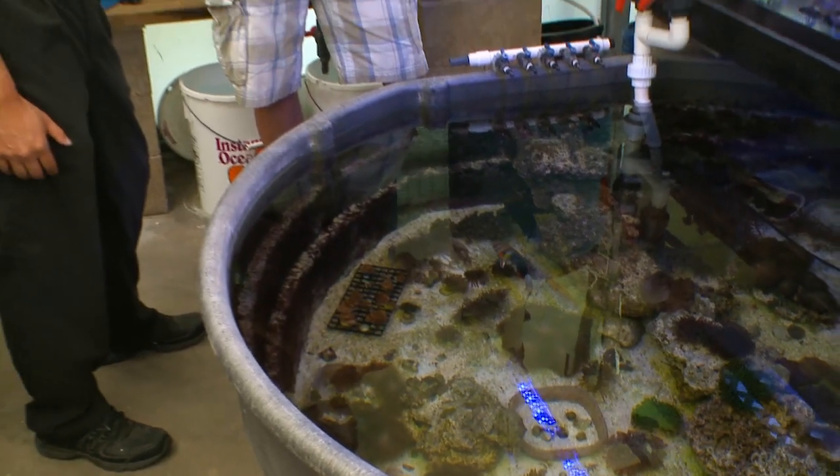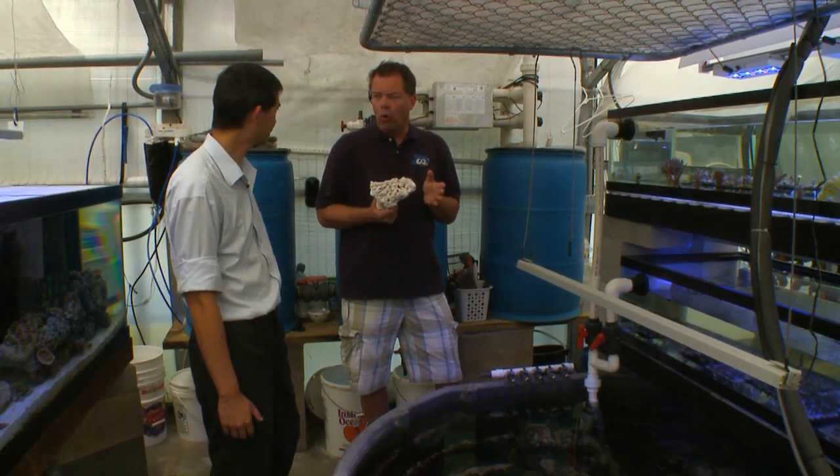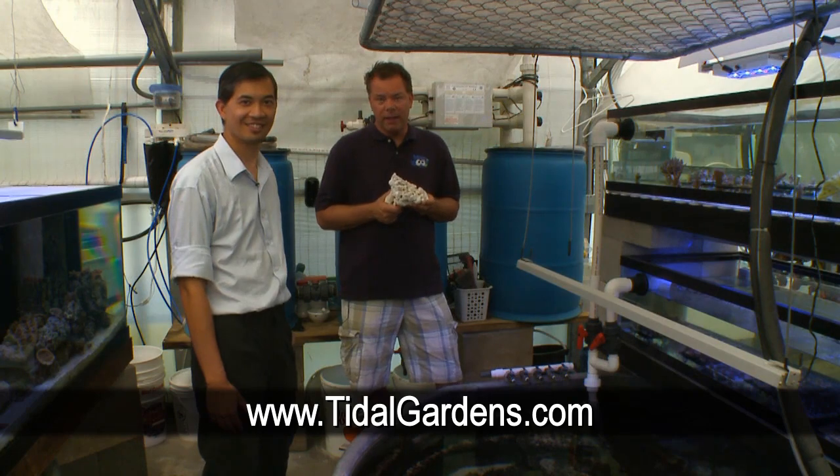Than, you may not carry live rock, but you've got a great selection of corals. All they've got to do is go to tidalgardens.com to see everything we've just talked about. Absolutely — just check us out online. A tropical paradise in the middle of Copley, Ohio.